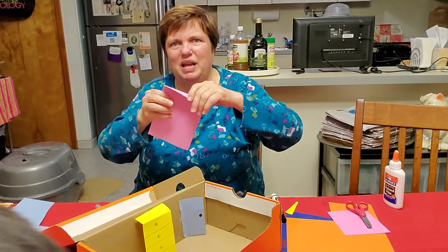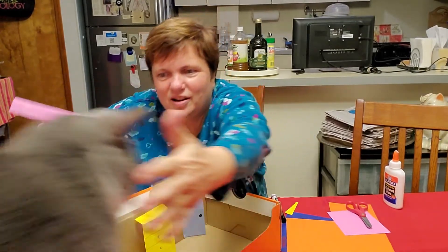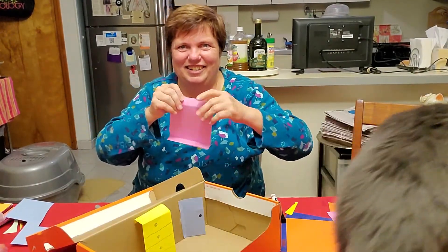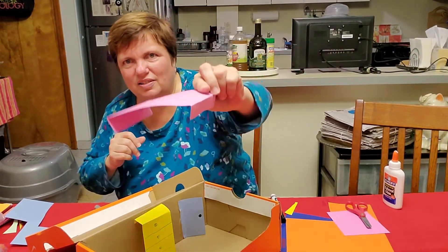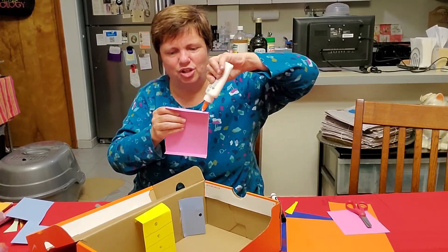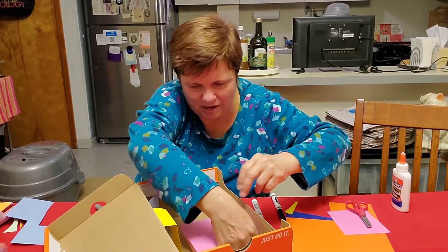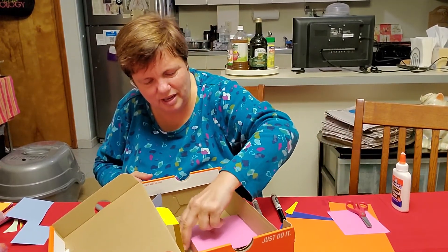So I'm going to bend it again. Oh, that silly cat — he thinks he's a part of the show here! I made edges, I bent them over just a little. Now I'm going to put glue on one part of the edge so that it sticks to the wall. There we go — and that's my bed.